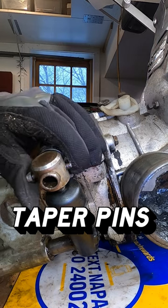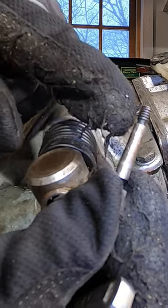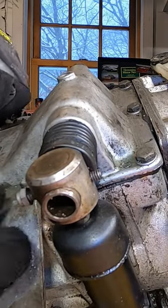This little guy's called a taper pin. It was used in 70s German cars. They have a wider shaft on one side and a narrower shaft on the other side, which means it wedges itself in.